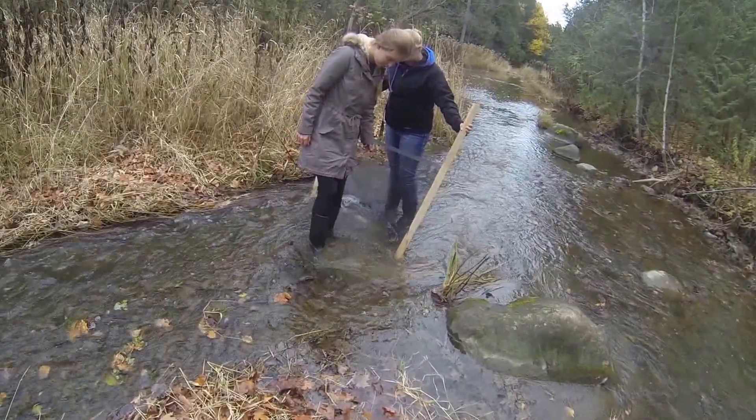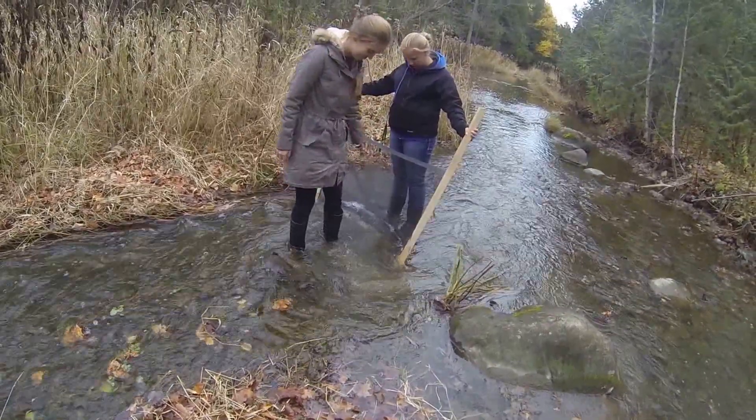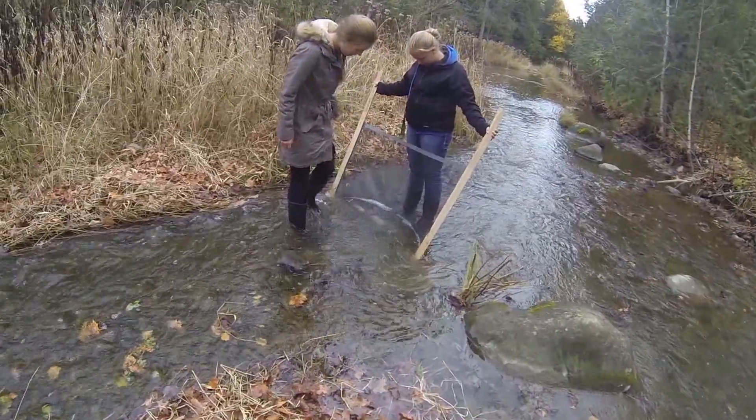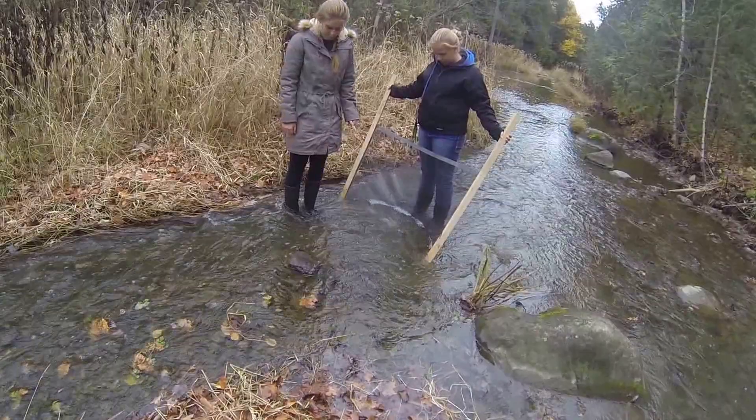Give that big one right beside your boot a little kick. There you go. Alright, now that's come up on just about a minute there. Laura is now going to scrape down the rocks with her hands for a minute.